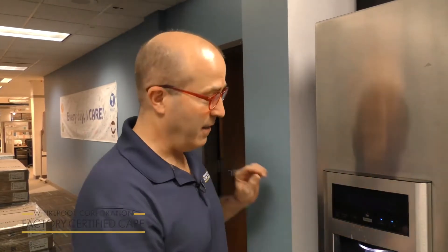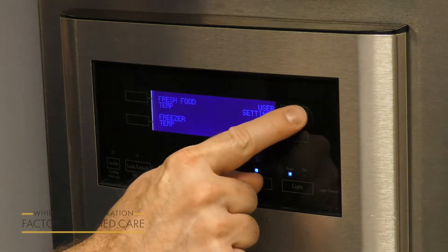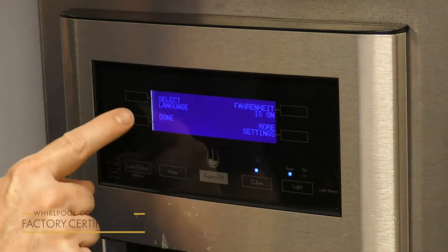The soft touch control on your refrigerator is very sensitive and you don't want to push very hard on it. I'll just give you a little demonstration here. Very gently touching the control panel — you don't need to push hard at all.